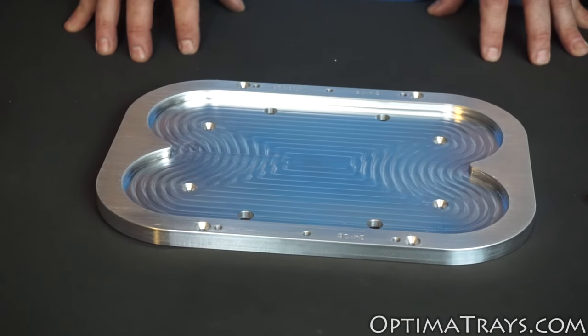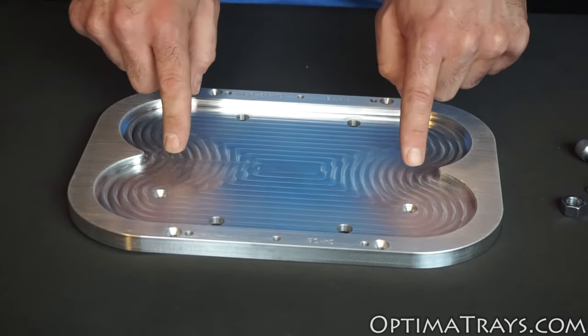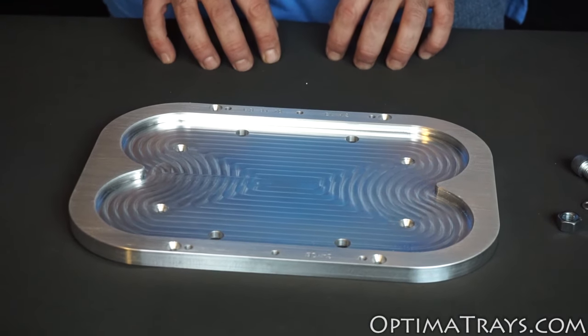So in fact, you're going to have to drill some holes to mount this tray. Now you can use either the four 3/8 holes, the four number 10 holes, or a combination of any of them. We do recommend that you use at least four bolts though to hold your tray securely.